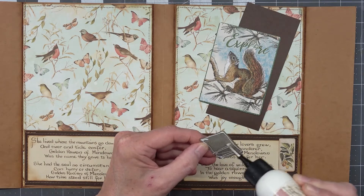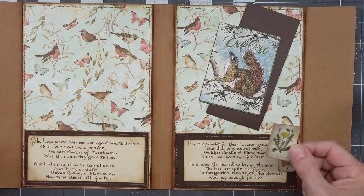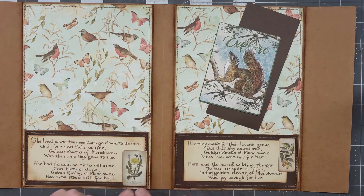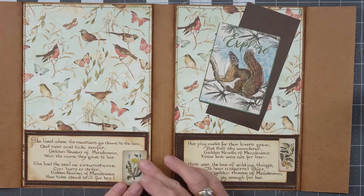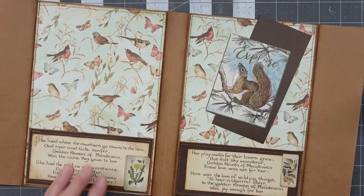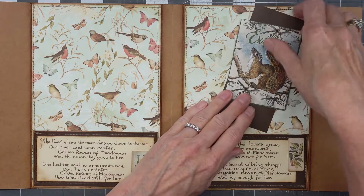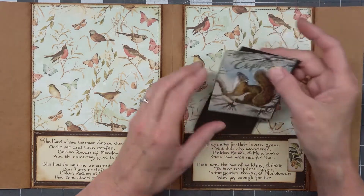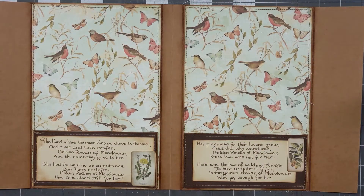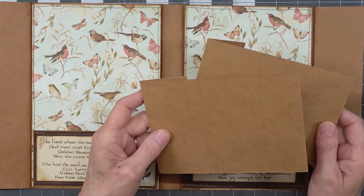I dipped into my nature box to find little ephemera bits and pieces — tiny ones — that I could use. I think that looks pretty good. Let me show you what I have planned for the next piece. I don't want to glue them in right now because we're going to decorate them and I want to sew around them.